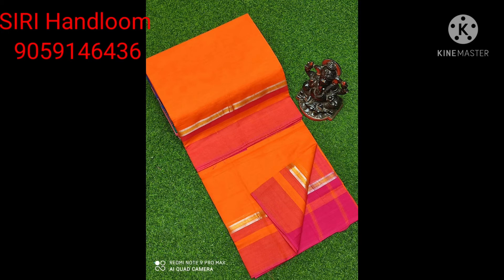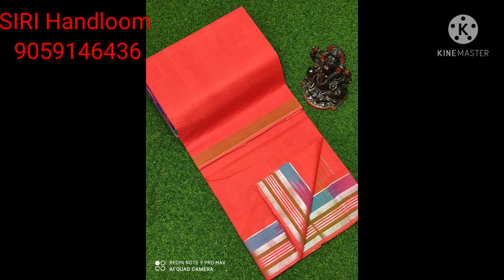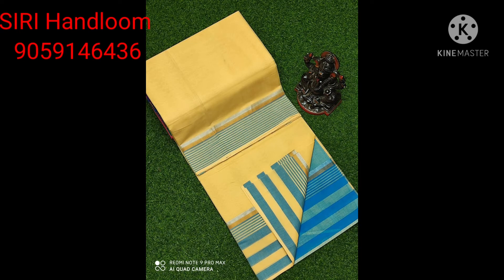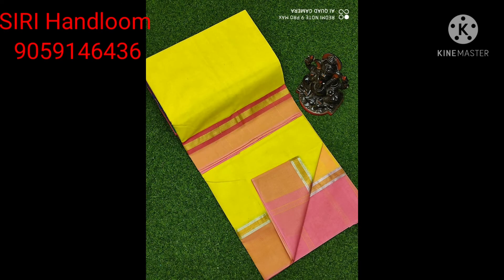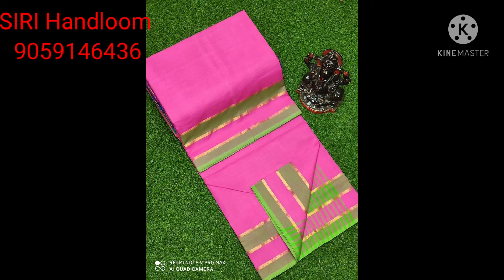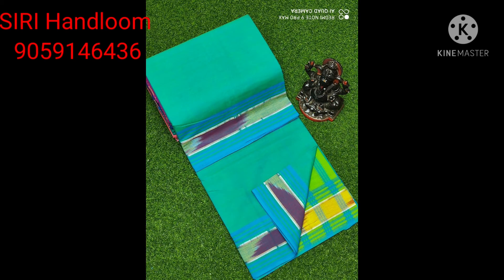If you look at the orange and pink combination, it's a number of colors. If you look at different patterns — you can see a lot of different patterns. Let's look at the same time.